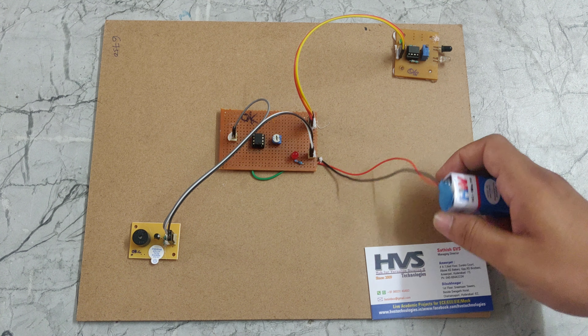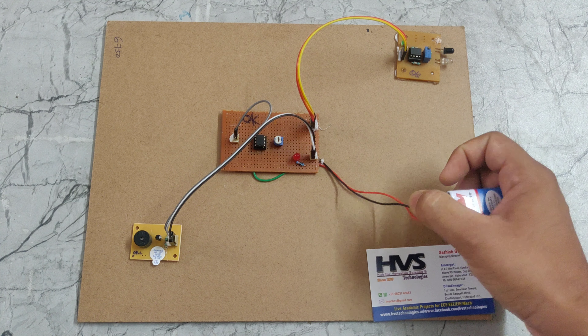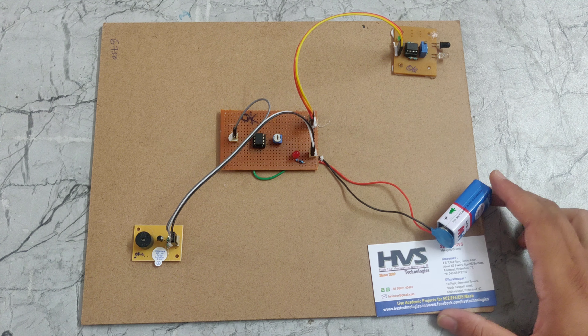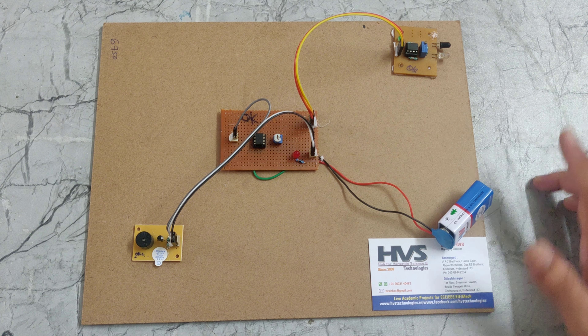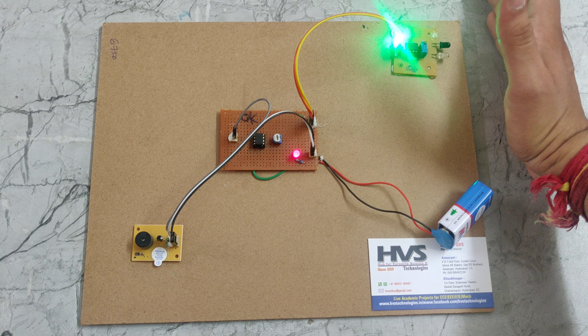We are providing the power supply using a 9-volt battery. We turn on the system and now bring my hand close to the IR module. Now we can see the buzzer activating.